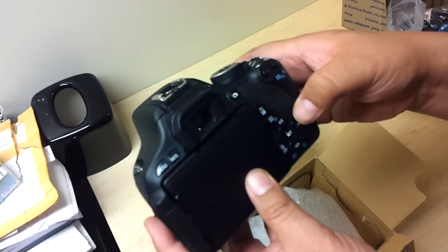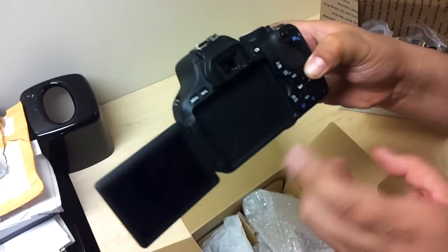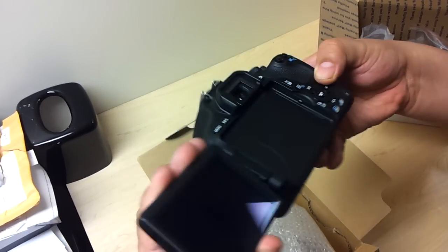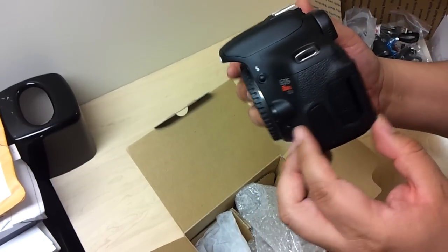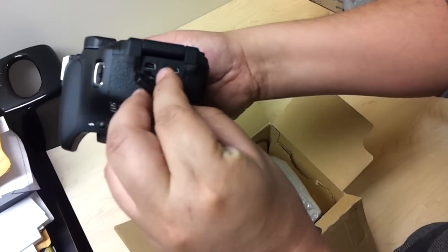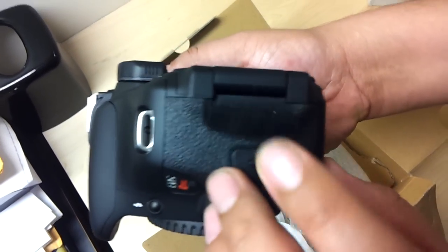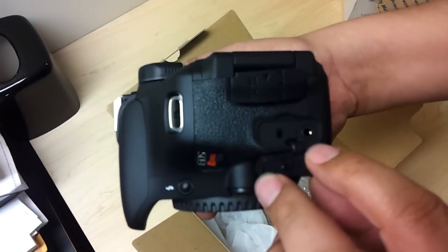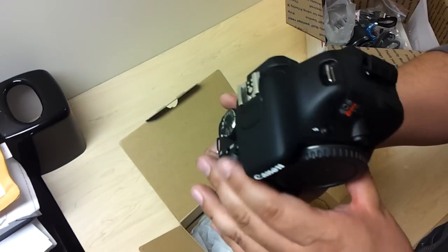On the back we have all the different buttons. One of the advantages of the T3i is a smaller body and it has a swivel screen, so you can do video recording a lot easier — like if you have to hold it over your head at a concert. Over here you've got the HDMI and the AV out. HDMI for TV is pretty cool — you can show the family after you take photos. You also have the headphone and external microphone jack, which is more professional, so you can do some nice movies on this.